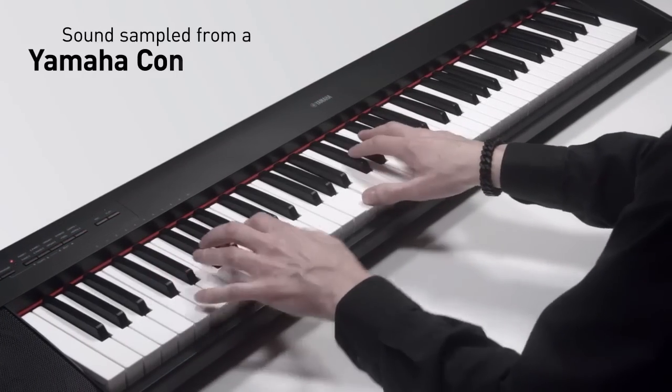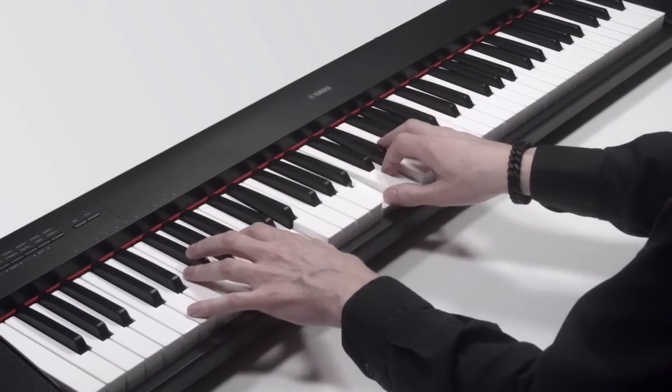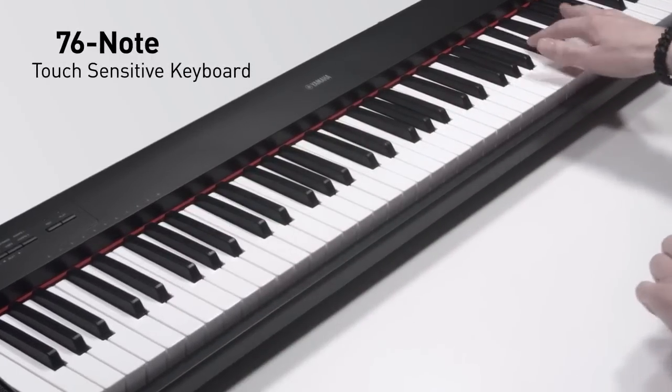The realistic piano sound, sampled from one of Yamaha's finest concert grand pianos, is responsive and dynamic, thanks to the 76-note touch-sensitive keyboard with graded soft-touch keys.